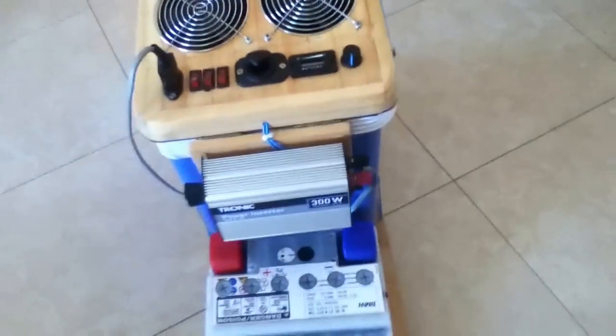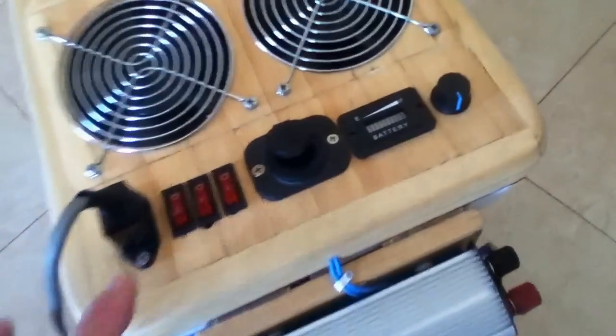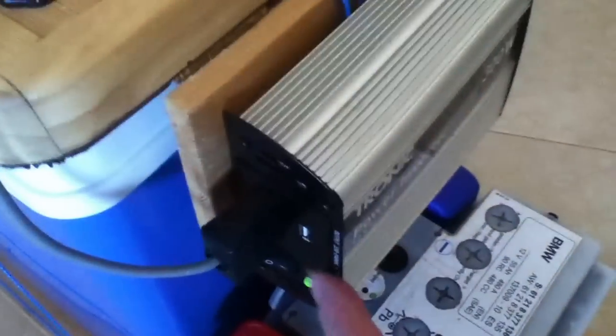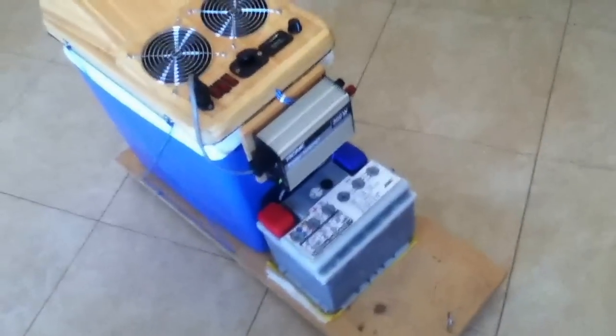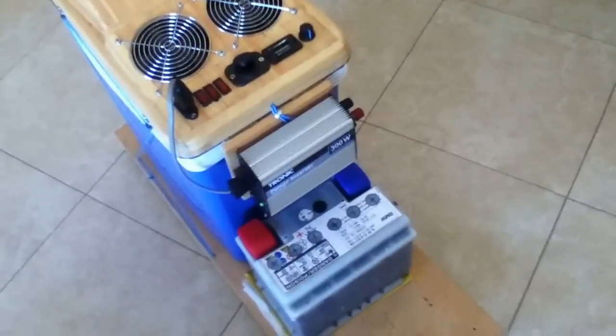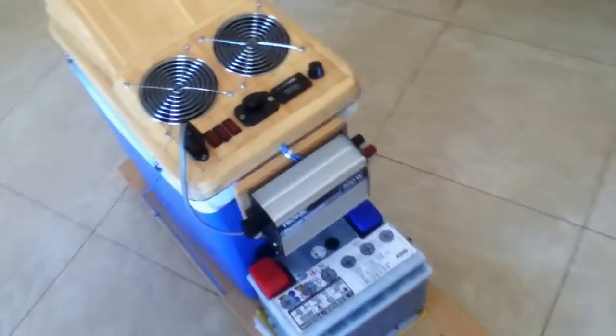Now, on 12 volts, let's see how it works. First we'll put the power inverter on. Excuse my shaky hand — I'm a bit old. Now we've got the power inverter on. You'll also notice on this power inverter you've got a USB, so you can recharge your batteries if you're out in the desert and you're really hot. Then basically you've got everything here. It's your personal private aircon unit.